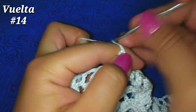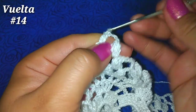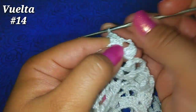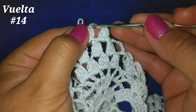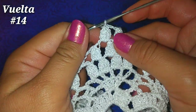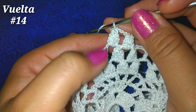3 cadenitas, siguiente espacio de 3 cadenas, 4 puntos altos: 1, 2, 3 y 4. Soltamos, vamos al primer punto alto, tomamos la lazada que soltamos y pasamos una más por esos 2 espacios. Como vemos se va disminuyendo: vemos aquí 4, 3, 2 — tenemos ahora 2 puntos piña.